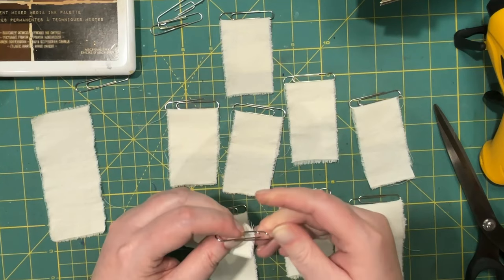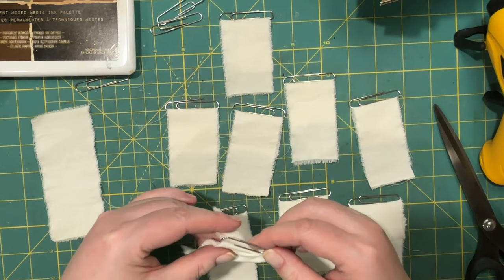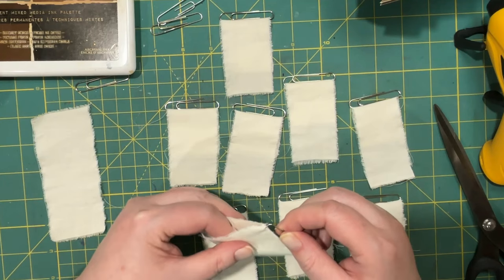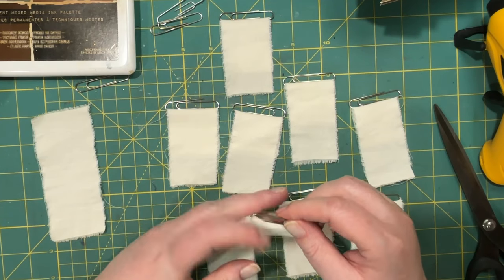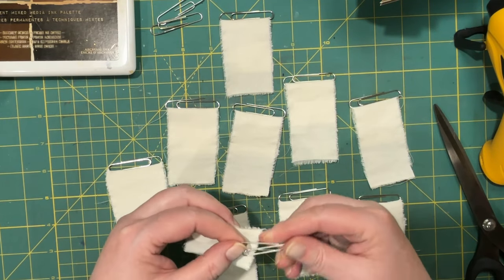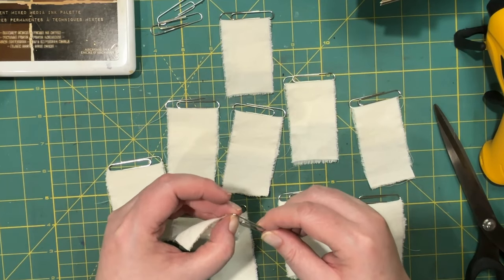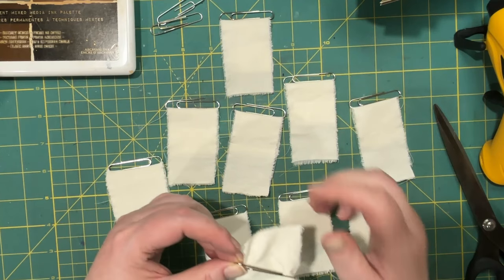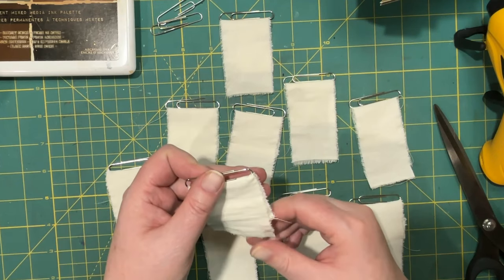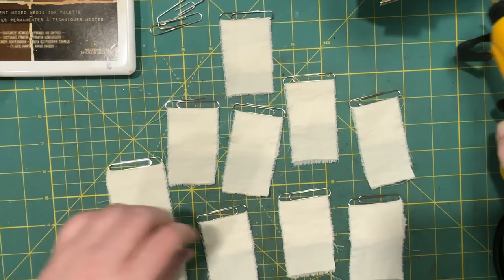I'm pretty sure I've seen others do this. I saw Julie at Camellia Crafts Designs — she had some done with lace and I really liked those too. I haven't actually made that one yet. When I saw her do it, I didn't have the lace, and then when I got the lace I found so many other uses for it that I didn't want to use it on paperclips. Alright, that's a few to get started with.